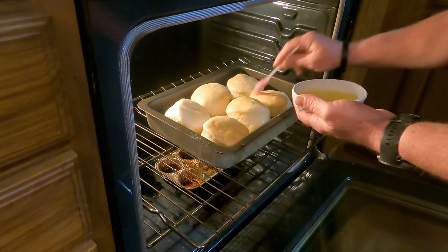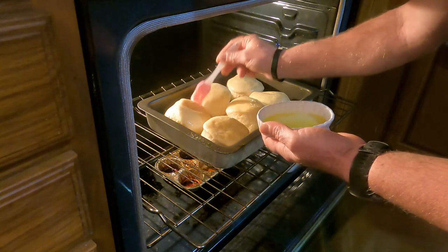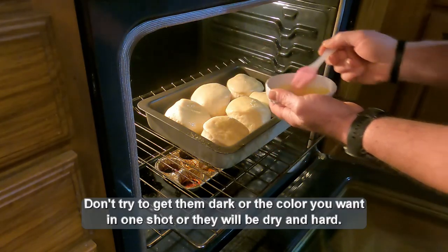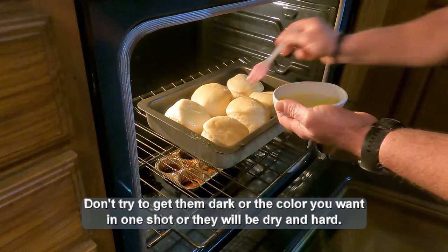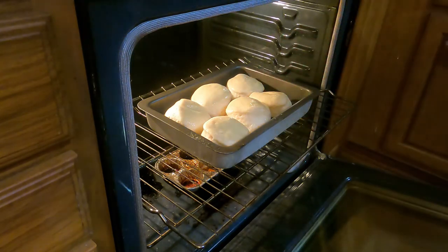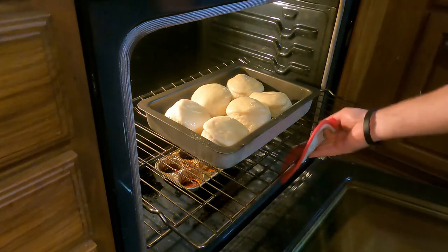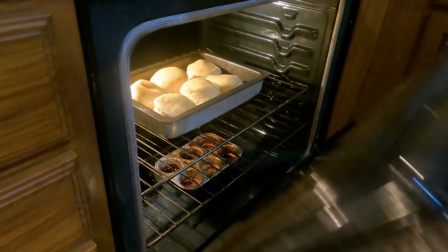Every time you take these out, they'll get just a little bit darker in color. Close it up, but probably going to do about five more minutes because that's still kind of doughy. Even though I make this all the time, I made them a little thicker than I normally do. Five more minutes, then we'll pull them out and put more butter on.